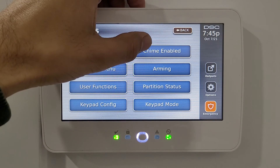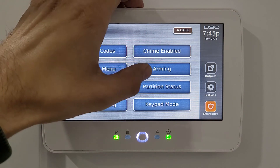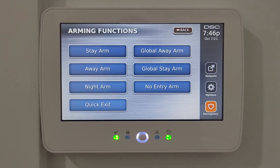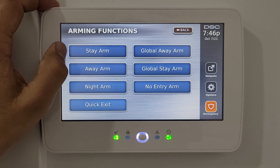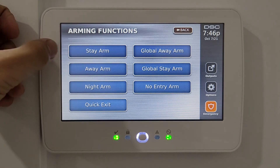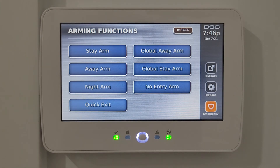Now in the arming section: stay arm is for when you're home and only want the door sensors active, not motion sensors. Away arm activates all sensors including motion sensors — any movement inside the house will trigger the alarm.